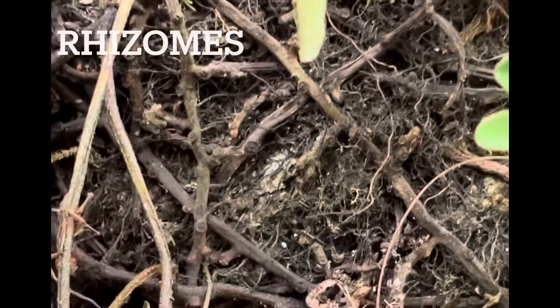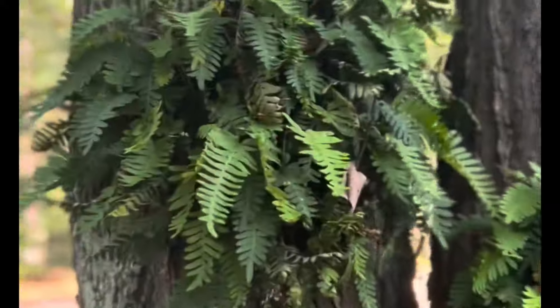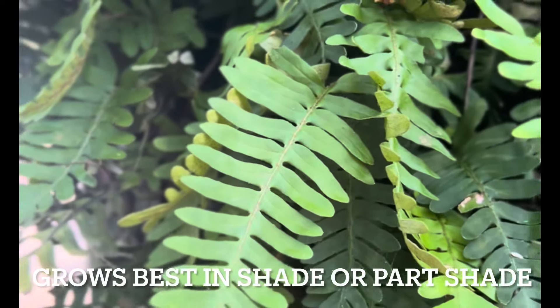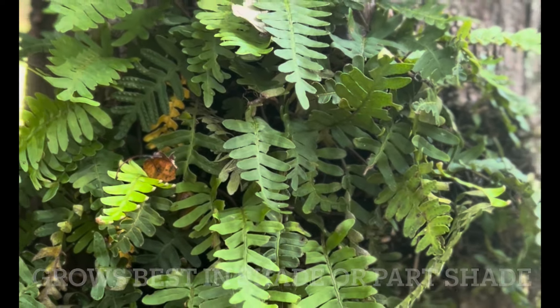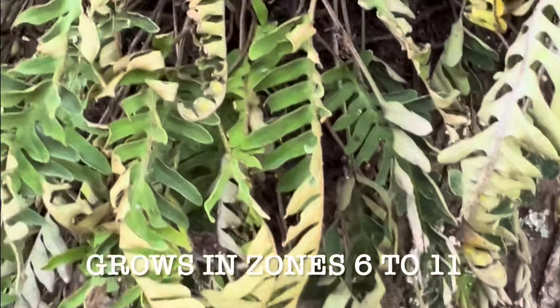This is an epiphyte with rhizomes, and you can see the rhizomes here, but they don't steal nutrients from their host. They can grow on other plants and structures. These ferns love oak trees, magnolias, and cypresses, but I've also seen them on a handful of other things.